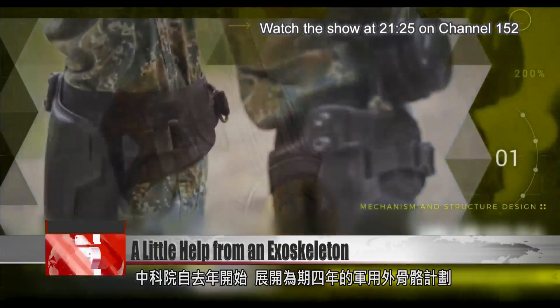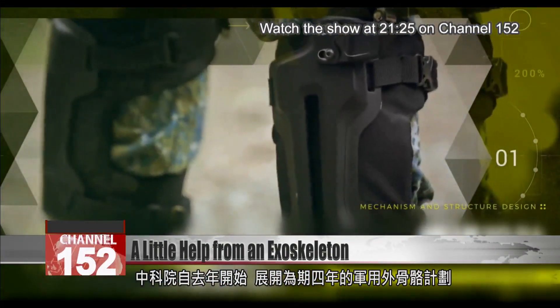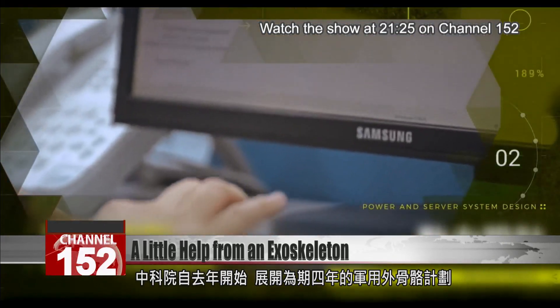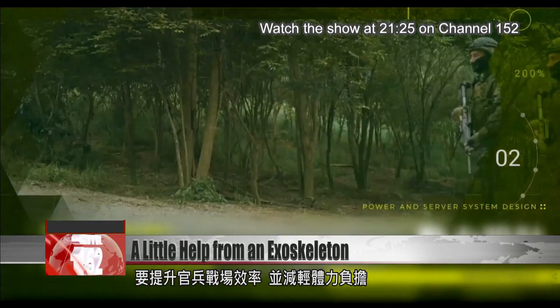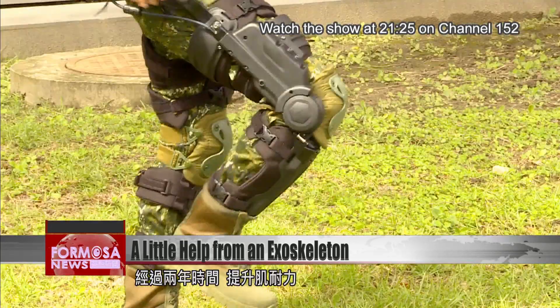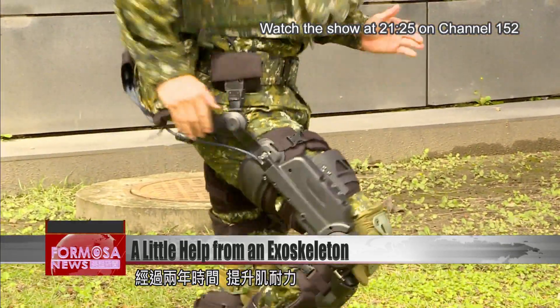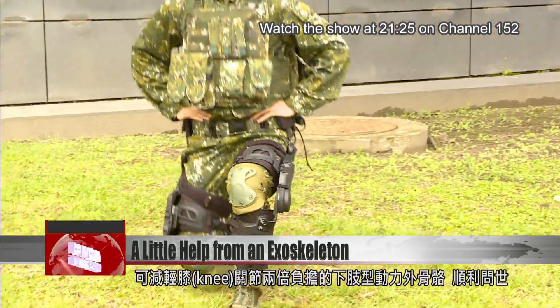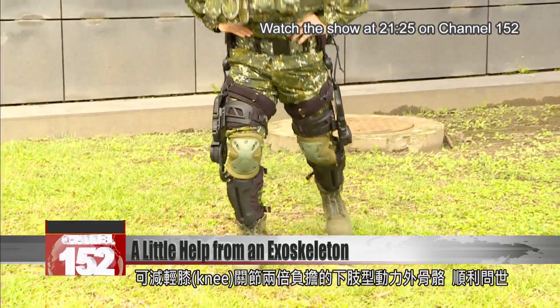In early 2020, the National Zhongshan Institute of Science and Technology launched a four-year project to develop powered exoskeletons for military use. The equipment is aimed at enhancing troop efficiency on the battlefield and decreasing fatigue. After nearly two years of development, the institute has unveiled a lower body exoskeleton that can increase muscle stamina and reduce strain on the knees by half.